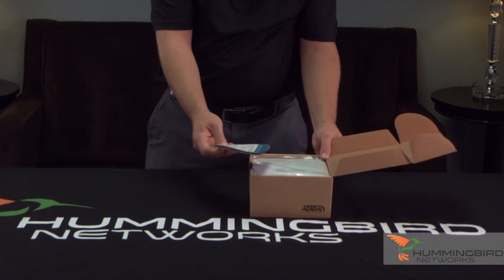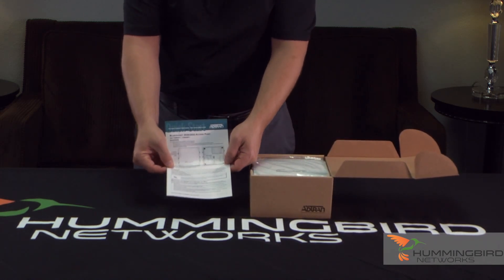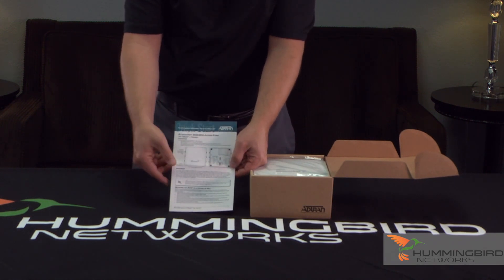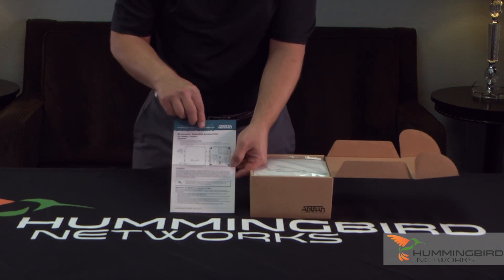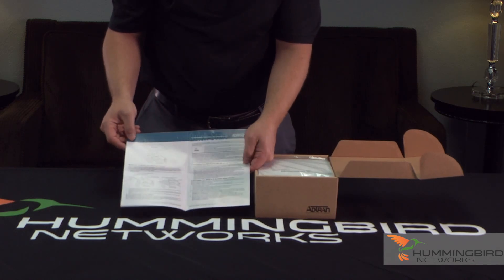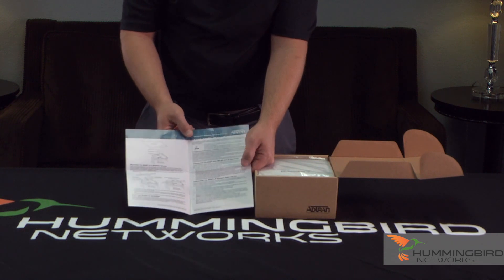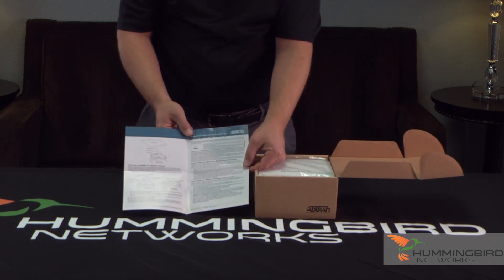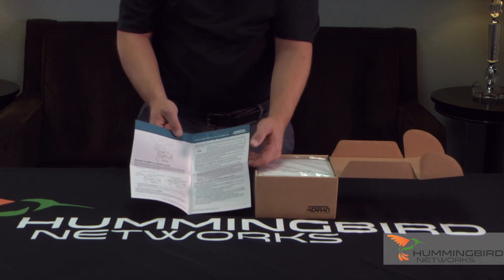First thing you're going to see is the AdTran BlueSocket Quick Start Guide. That will give you instructions on how to mount the access point to a ceiling or a wall, so you can use a ceiling or wall mount on this one. The next page shows you how to connect to the access point, either using VWLAN, AP Discovery, or the CLI, so it gives you instructions on how to do that. This is a good handy guide to keep around.